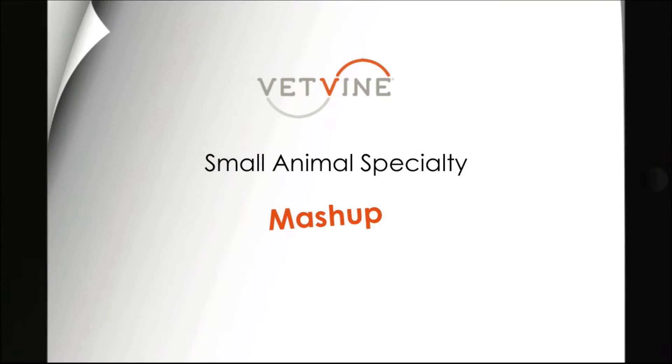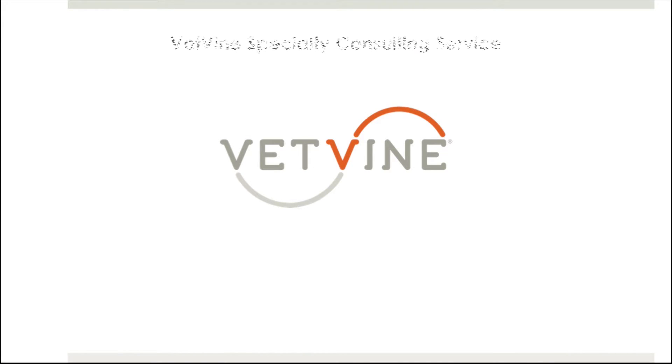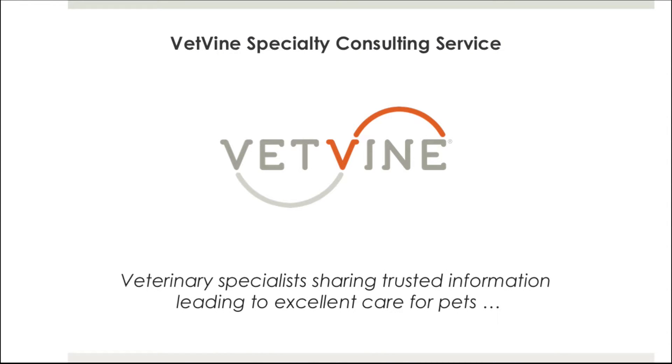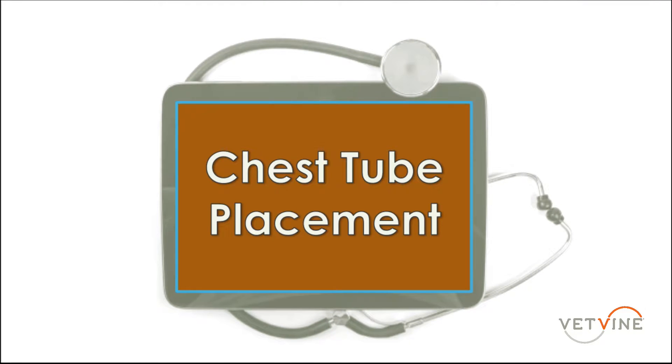Welcome to this VetVine Small Animal Specialty Mashup, brought to you by the VetVine Specialty Consulting Service — veterinary specialists sharing trusted information leading to excellent care for pets. In this segment, we're discussing chest tube placement, to be presented by Dr. Alisa Mazzaferro.